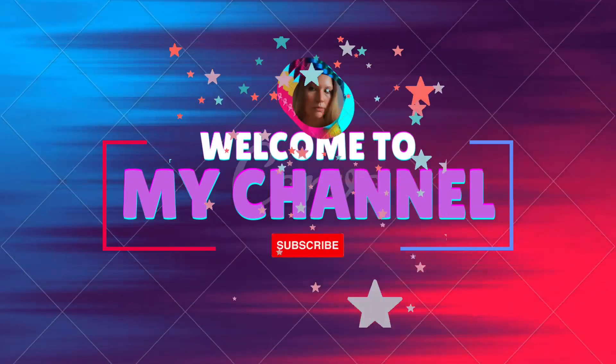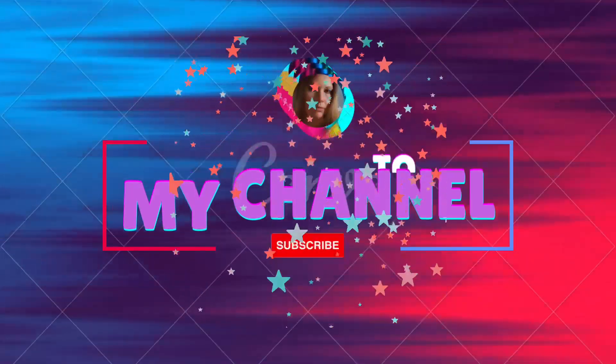Hello everyone and welcome back to my channel. If you are new, welcome. I'm so glad to have you here.